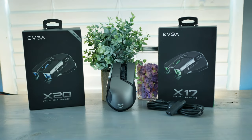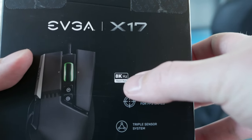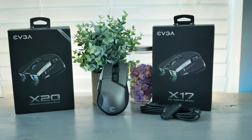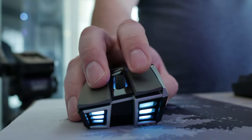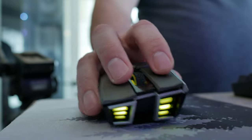One more noteworthy difference between the x17 and x20 — and I'm mostly talking about the x20 in this video — is that the x17 can pull up to 8,000 Hz. Also, the x17 features the 3389 sensor while the x20 features the 3335 sensor. It's kind of like gaming with an MX Master, and that might not be your thing, but I figured I'd mention that.